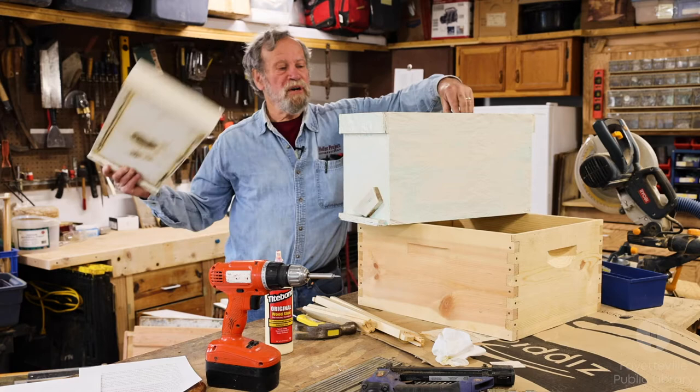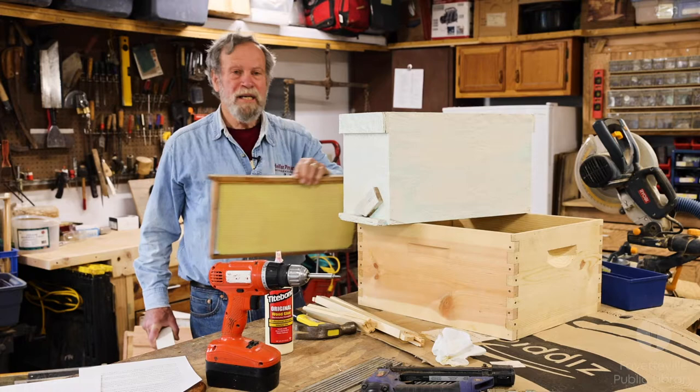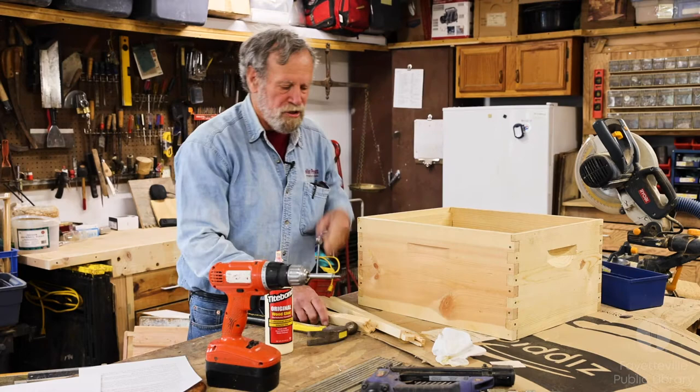The frames are interchangeable between the big boxes and the little boxes, so once you've got that swarm home or bought a nuke, you can take the frames out of this box, put them into a full box, and then encourage the bees to use 10 frames instead of the five frames in the nuke. Now we're going to talk about putting together some frames.